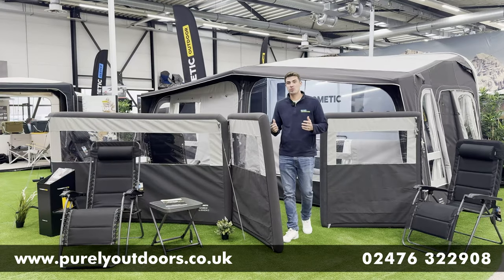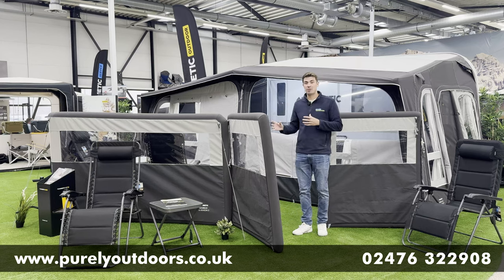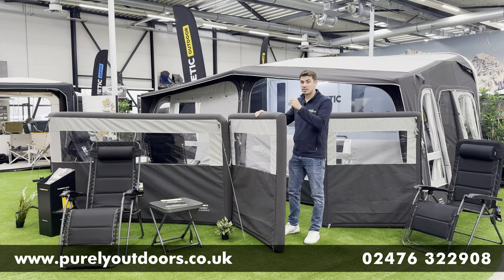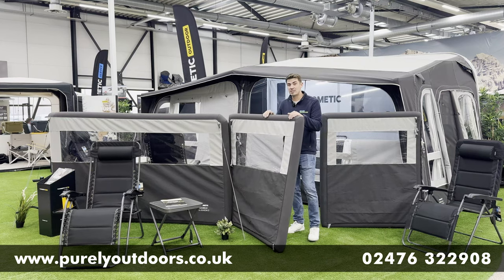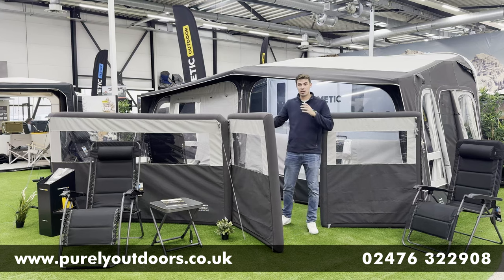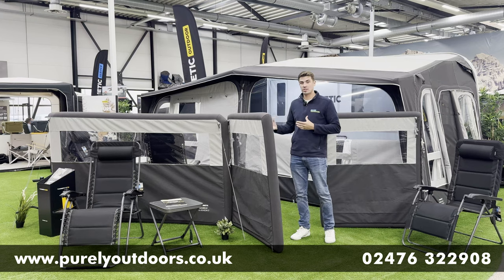Hi guys, Chris from Purely Outdoors, and today we're filming from the Dometic European showroom here in the Netherlands. We've got a fantastic product on review — the Dometic Airbrake All Season 3 with this lovely gate door panel, probably our most popular accessory that we sell alongside the Dometic awnings.